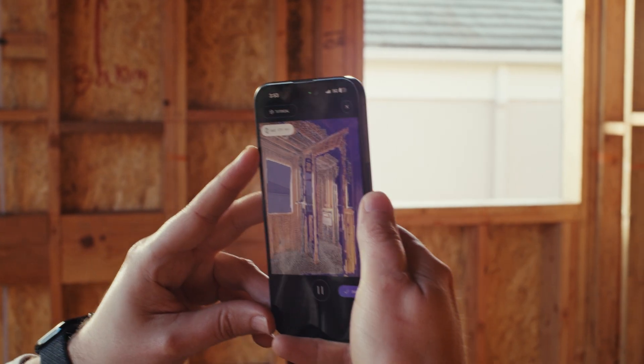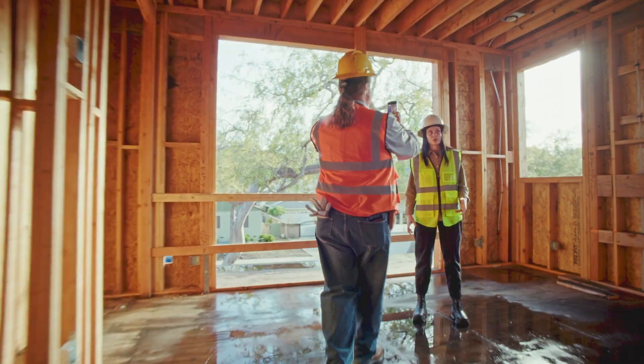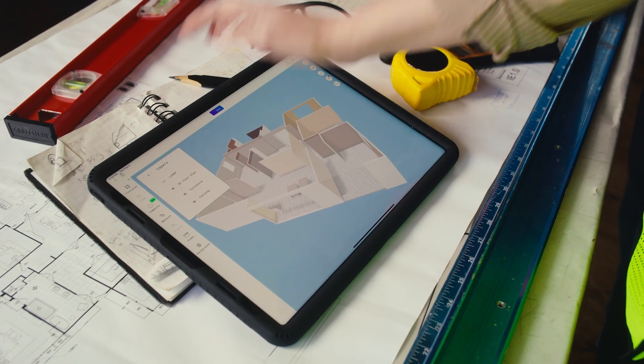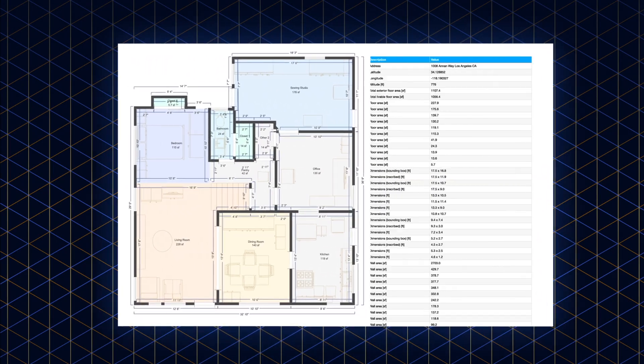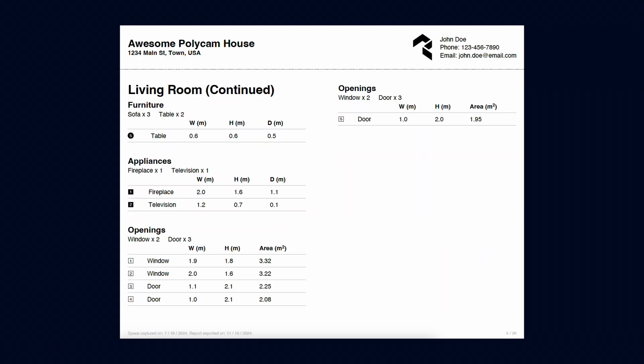It's ideal for real estate walkthroughs, architectural planning, or documenting construction progress. With Space Mode, the big change is that you can also turn the scan into a 2D or 3D floor plan. Pro users can generate instant exterior measurements, and business users can get a full spatial report containing advanced measurements and loads of other valuable information.